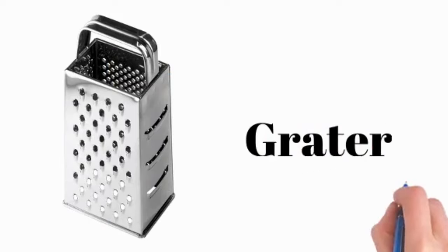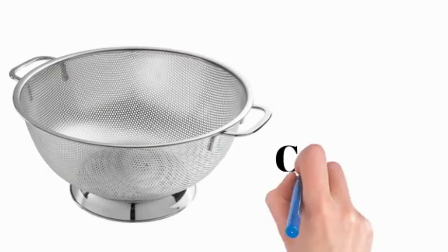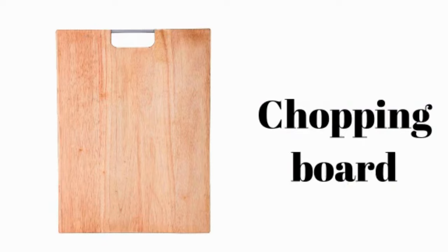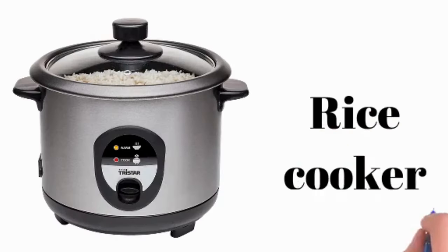Grater. Colander. Chopping board. Rice cooker.